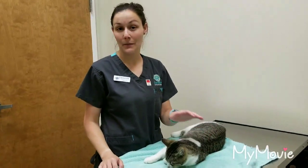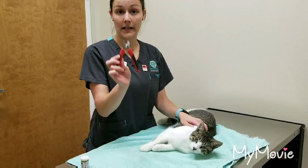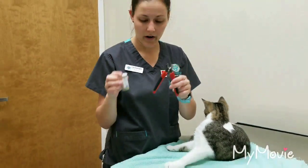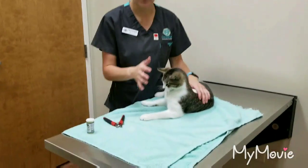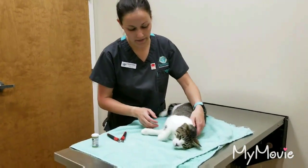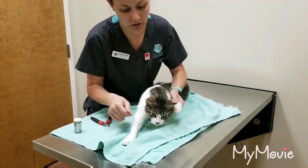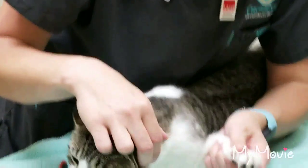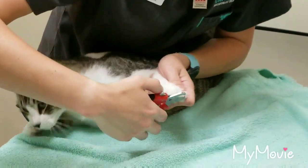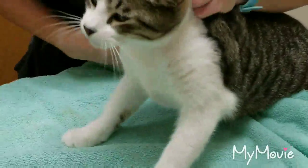Today, we're going to learn how to clip a cat's nails. This is Binks. For your supplies, you need nail clippers, and you also need quick stop in case you clip the nail too short. With cats, you really want to put them high up on a table — don't come at them on the ground. And then you need to extract their nails; it's different than a dog. You need to be able to see their nails, and then we're going to clip right before the pink.